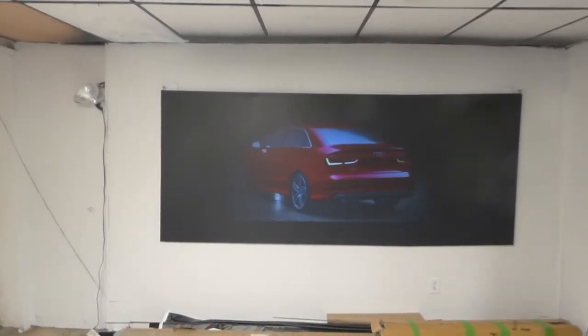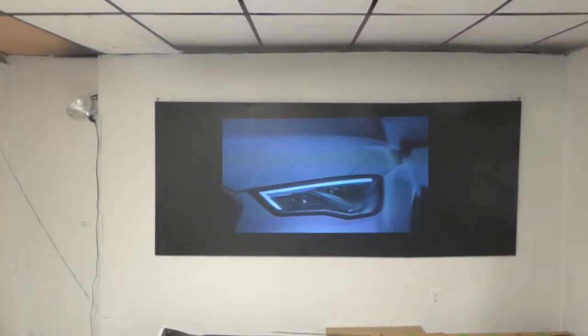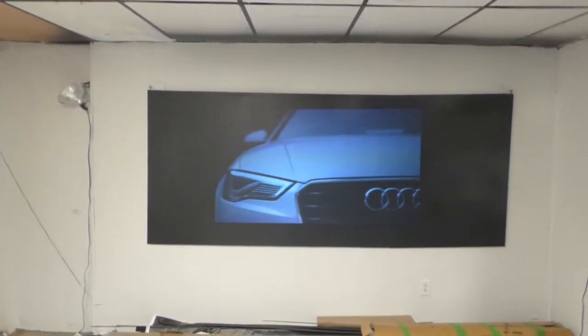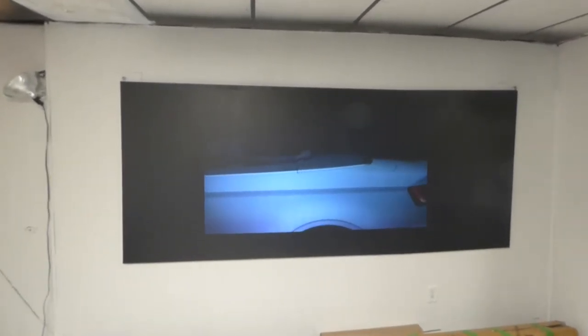We have a new channel. We will no longer be posting the black technology on our Crystal Edge Technology Screen Paint YouTube channel. All the new black technology will be posted on our Eclipse 4K Theater Screens channel. Please like and subscribe — you'll get a chance to see a lot of the new black technology we're working on. Several different forms of projection screens are going to look insane.